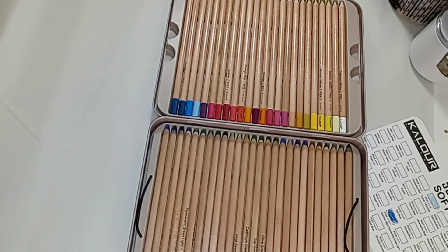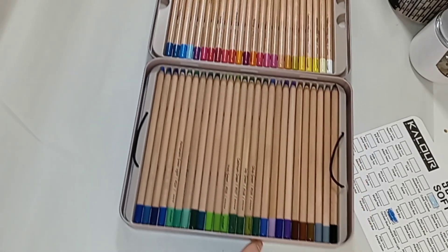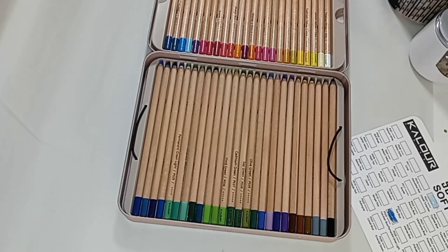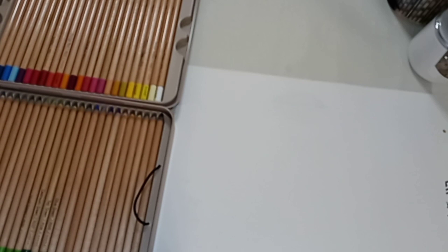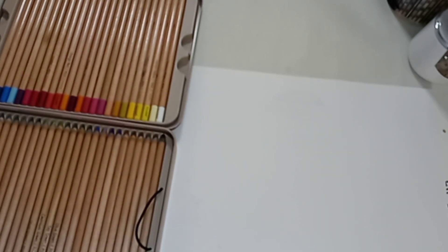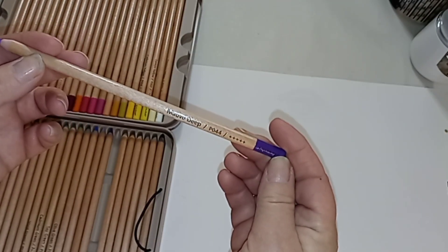I've had these for a while, and I've also had the mystery art supply even longer — probably six months or more. I actually forgot I had it. I was organizing the other day and found them. Okay, let's see — what shall we try? Let's try this one here: mauve deep.